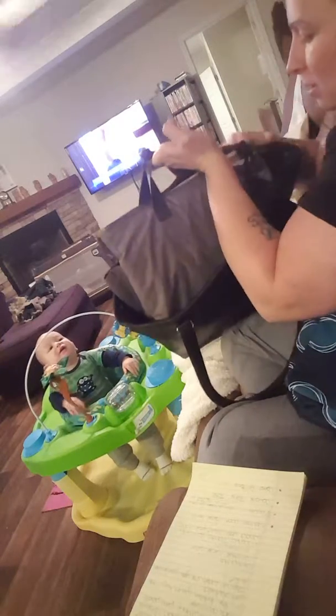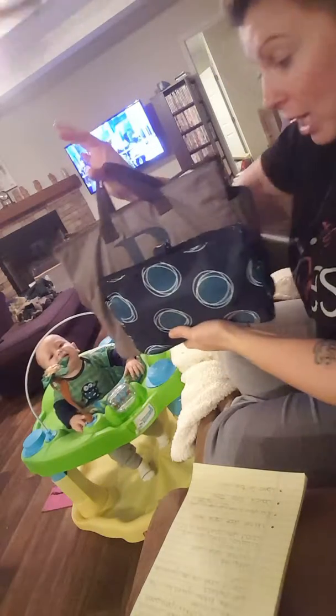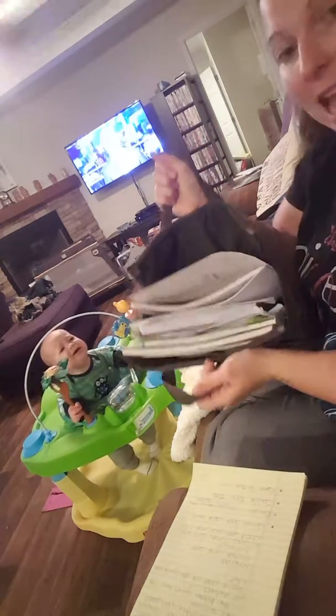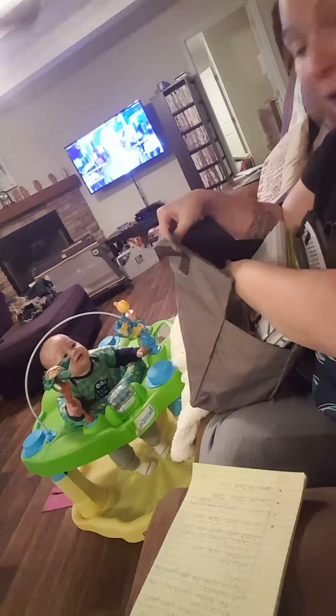So, the Super Swap It Pocket. See how big it is? It has the same exact style, except it has handles. As you can see, I can fit a lot in here. Same pockets and everything.